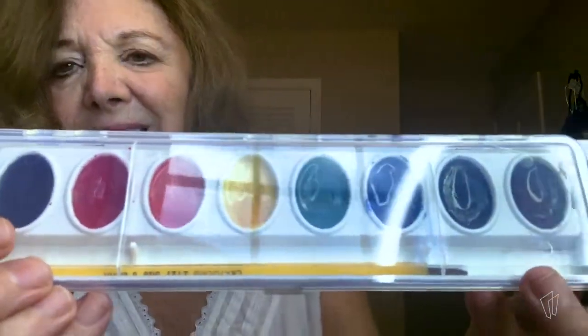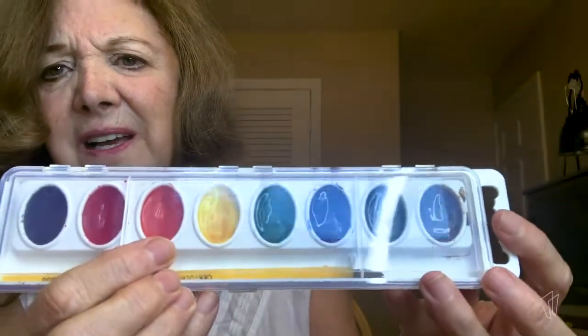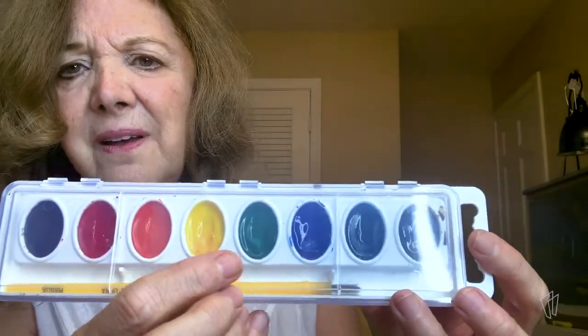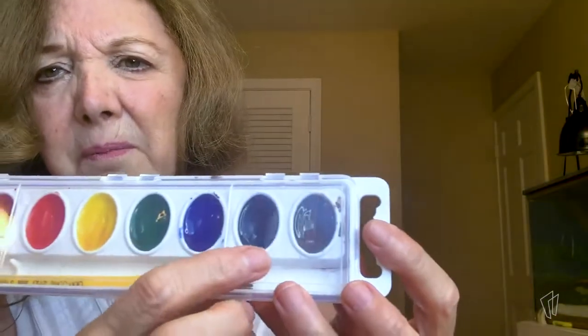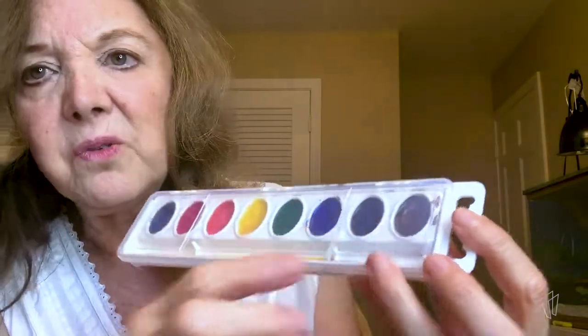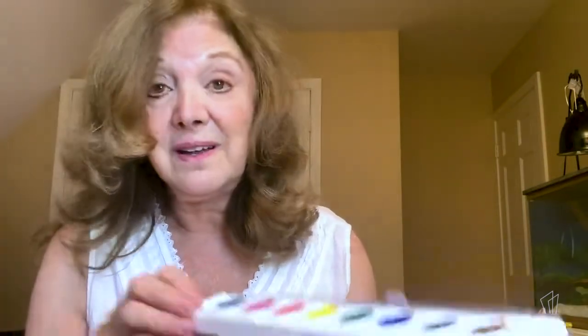Here's black and red, orange, yellow. There's green and blue, purple and brown. And the wonderful thing about watercolors is you can make all kinds of colors because you can mix them.